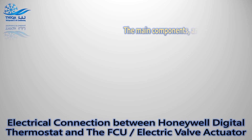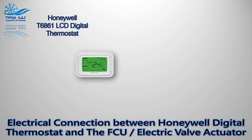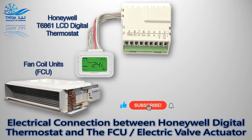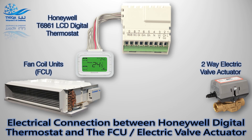The main components are as follows: Honeywell T6861 LCD digital thermostat, fan coil unit (FCU), and two-way electric valve actuator. The control wires are as follows.